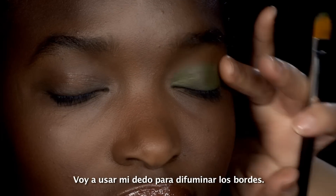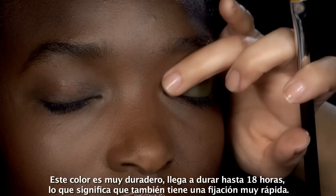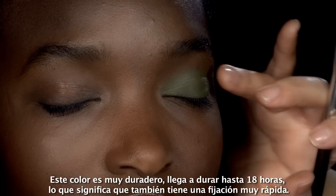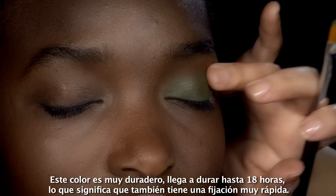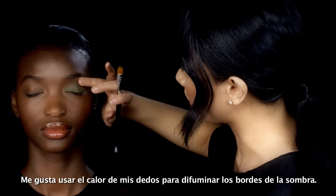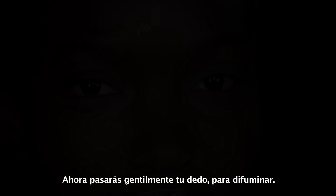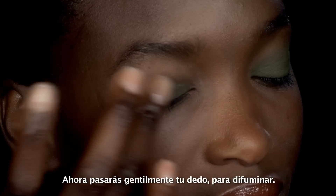I'm just going to use my finger and blend the edges. This product is really great and it's long wearing — it lasts 18 hours. But what that means is that it sets really quickly. So I like to use the warmth in my finger to blend the edges of the shadow. Just take your finger — ring finger is best, it's the most gentle — and you can just blend.